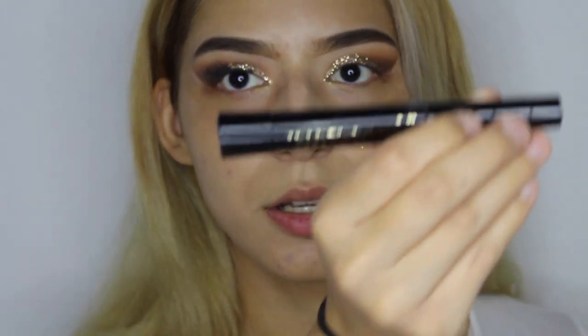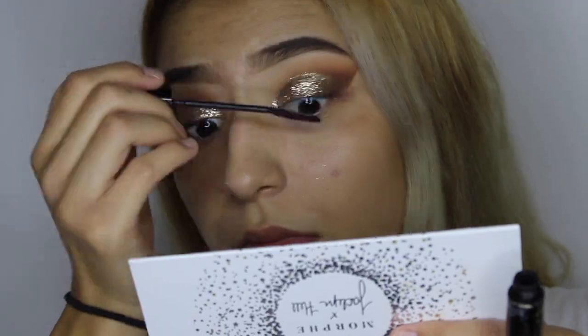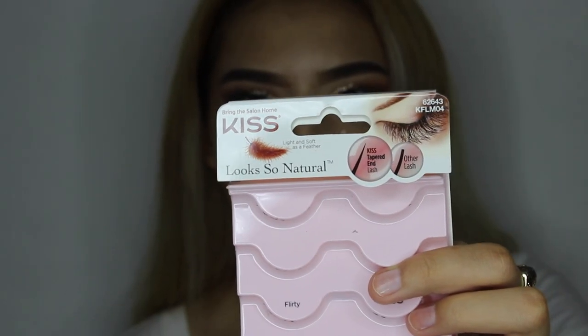Now I'm going to go ahead and apply some mascara — this is the L'Oreal Telescopic Carbon Black Mascara. And the lashes I'll be using are from Kiss.